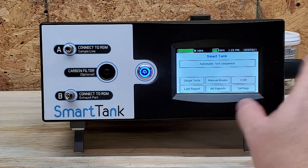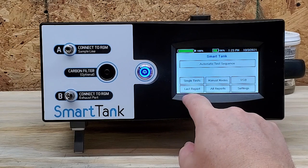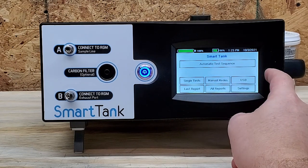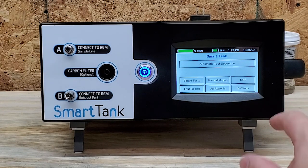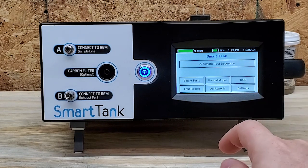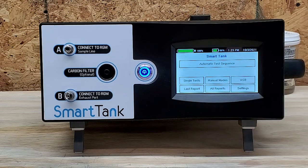We're right into the first menu. You see there's Automatic Test Sequence, Single Tests, Last Report, Manual Modes, All Reports, USB, and Settings. One of the things the crew at Smart Tank told me is that this device you can update yourself — I assume that's what the USB is for. You just plug in your USB with your new models or new test sequences and it'll upload them to the device.